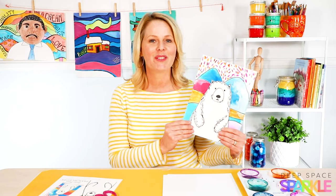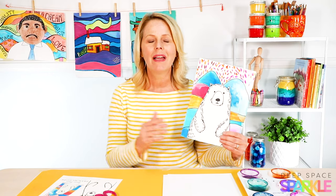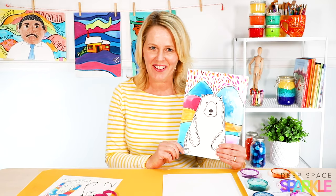Hey everyone, it's Patti from Deep Space Sparkle. Today we're drawing a really simple polar bear set against a super colorful background in the style of Canada's Ted Harrison.